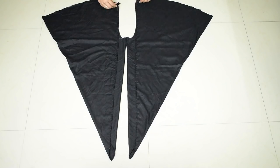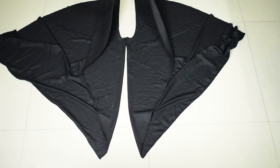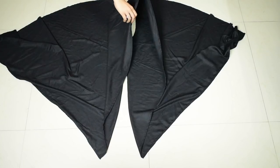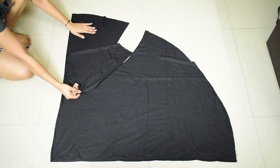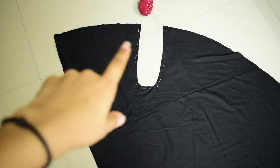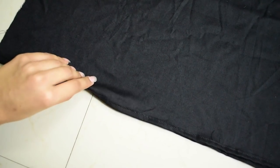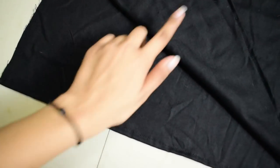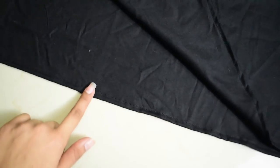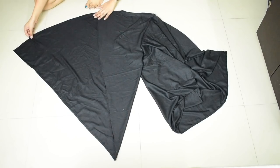To join the crotch together, open the first fold of both legs, then bring the second fold of both legs together and flip the fabric so that one leg piece is over another. This is the wrong side of the fabric — that's why our hem is inside. Make sure the two right sides are facing each other. Once the pieces are joined, open it out and then fold the legs back as before.